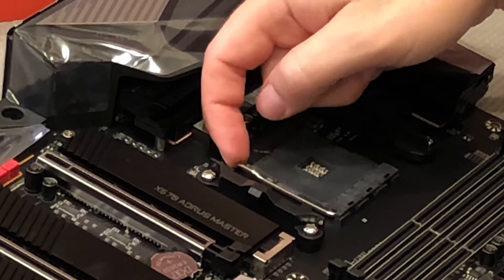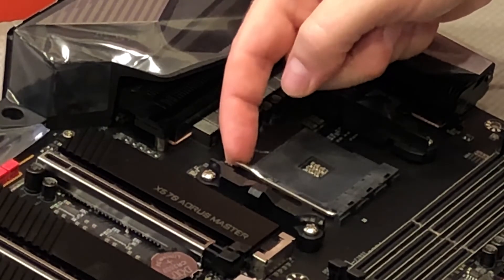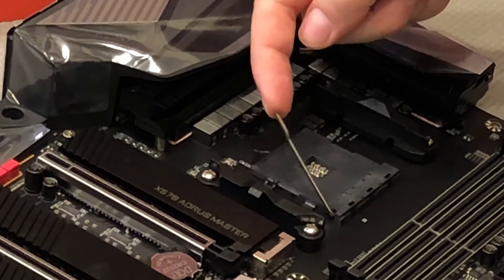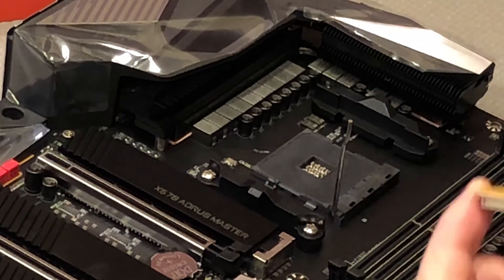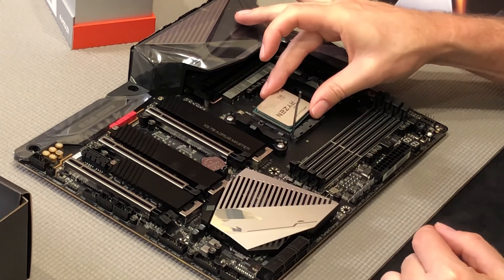But before you do that, you want to lift this little bar. So you push it out just a little bit to release it from the tensioner. You want to make sure that that's up. So here we go — we're going to install this guy right now. Let me drop this guy in here. Make sure that's up.